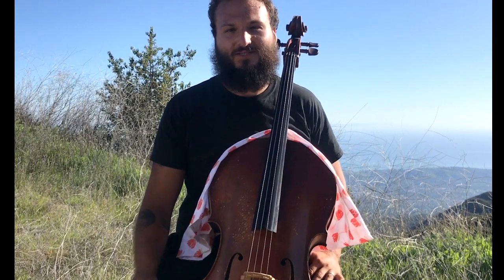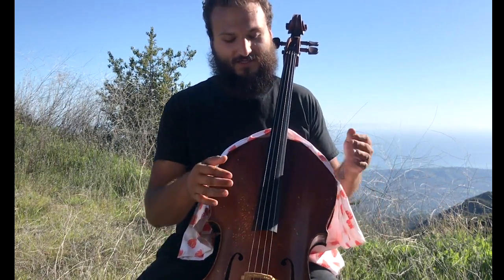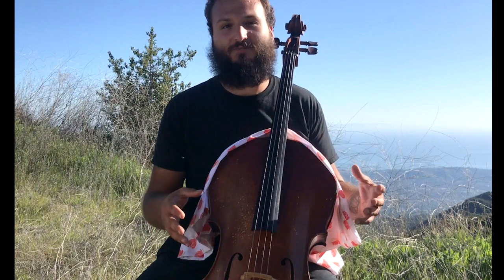Hi and welcome back to the channel. I'm Justin Leopard with Concordini.com and today is another cello lesson. Today we're going to talk about how to string up the cello.